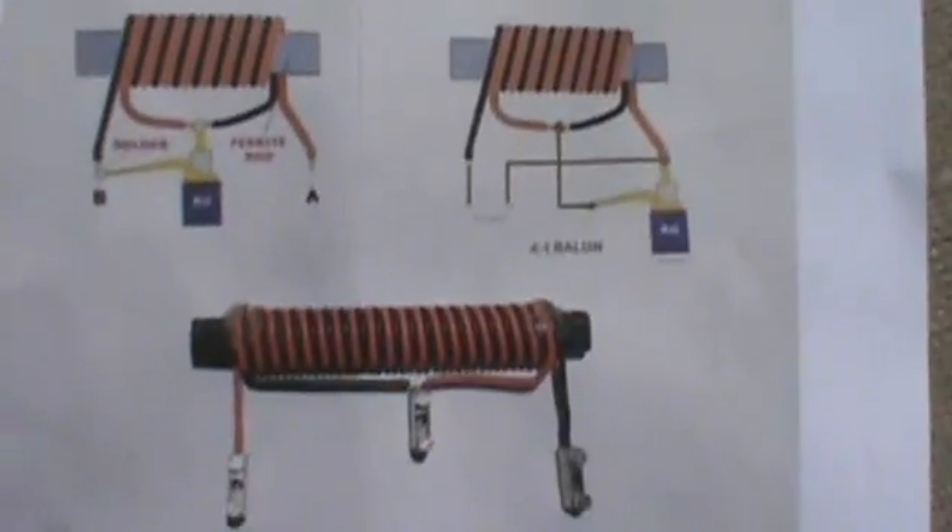First I'd like to show you a balun that a friend of mine, Dan WB3JPZ, had turned me on to in my quest to get a 6 meter delta loop antenna to work. Instead of using a 75 ohm quarter-wave length matching section to get the 100-plus ohms down to 50, he suggested I use the option of a 4 to 1 balun. This is an email he sent about the 4 to 1 balun.